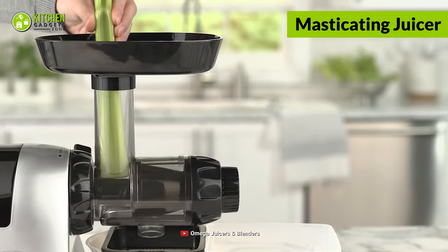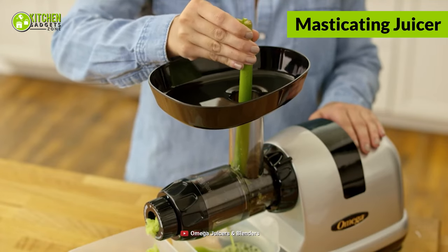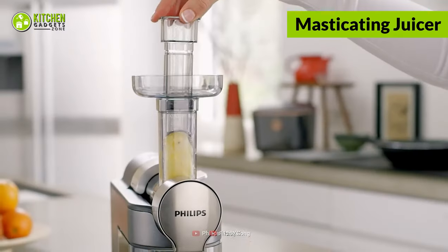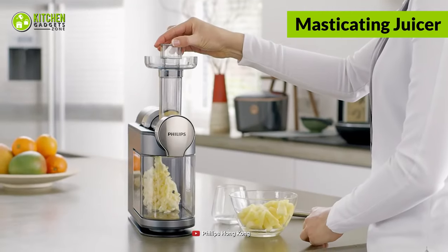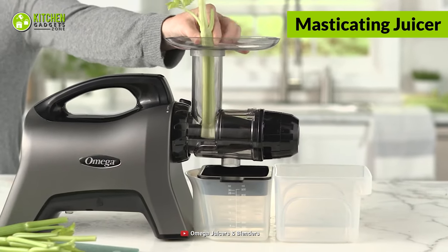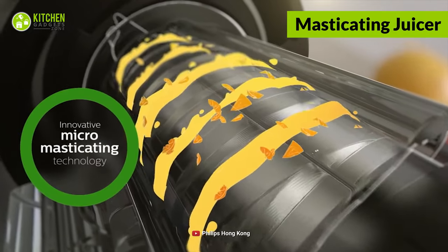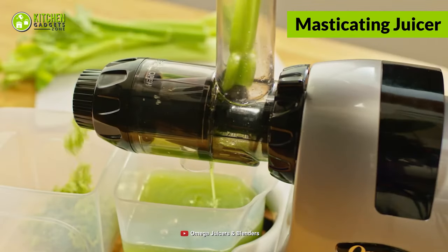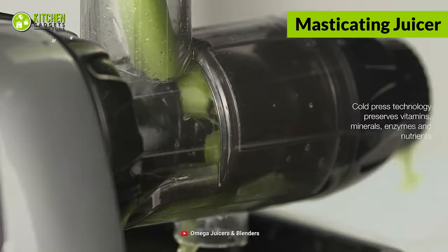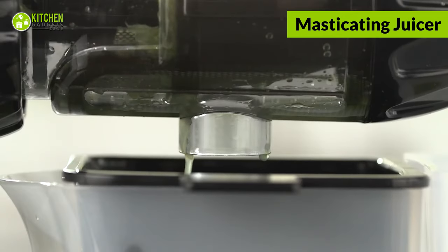First off, we'll start with a masticating juicer, also called a slow or cold press juicer. Its slow extracting process chews up the thick fiber of mango or carrot to offer a foamy texture. Its multi-functionality also allows you to use it as a food processor and grinder. In terms of mechanism, it works much like human teeth — once you put your beetroot into the tube, its auger starts slow spinning and storing juice in a separate container simultaneously without any heat production.